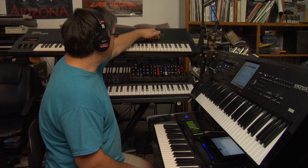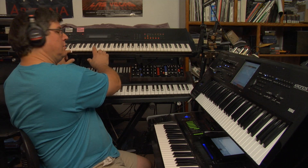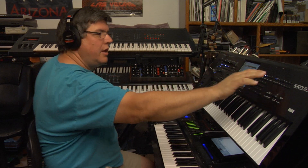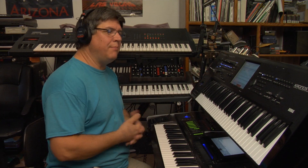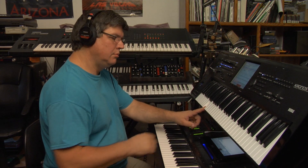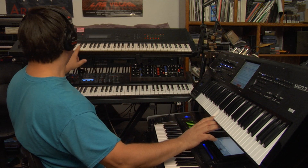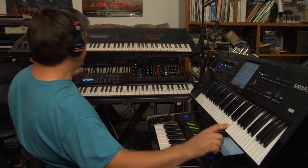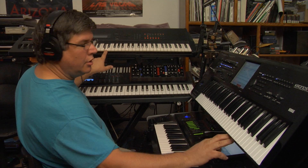I'm going to turn all these operators on. On the Kronos, you can go to a Combi and you can easily set four layers or more. Pretty cool.